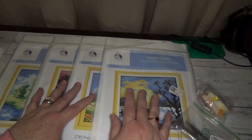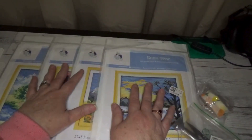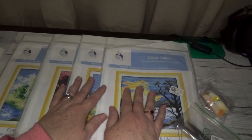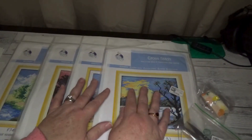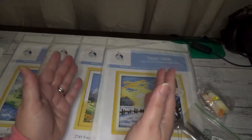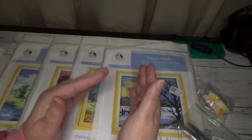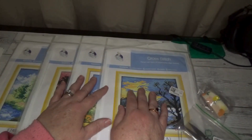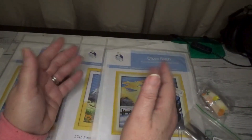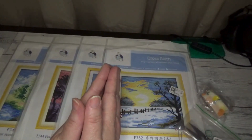Thank you so much for stopping by today and sharing some time with me while I showed you these great products. We will be doing a tutorial video in the very near future where we'll work on one of these kits. Until then, please hit that thumbs up, leave a comment — let me know if you're new to cross stitching, if you prefer pre-printed or counted fabric, and what projects you're working on. Take care of yourselves and happy crafting, goodbye!